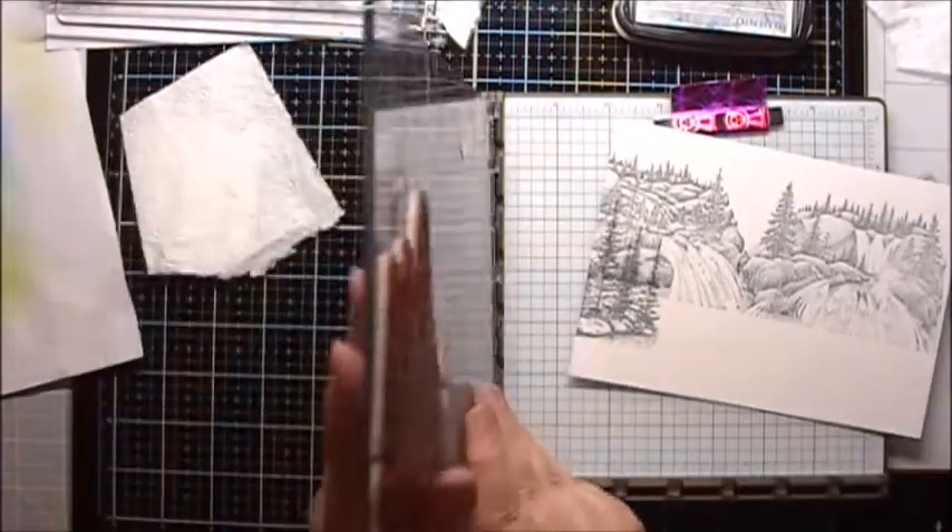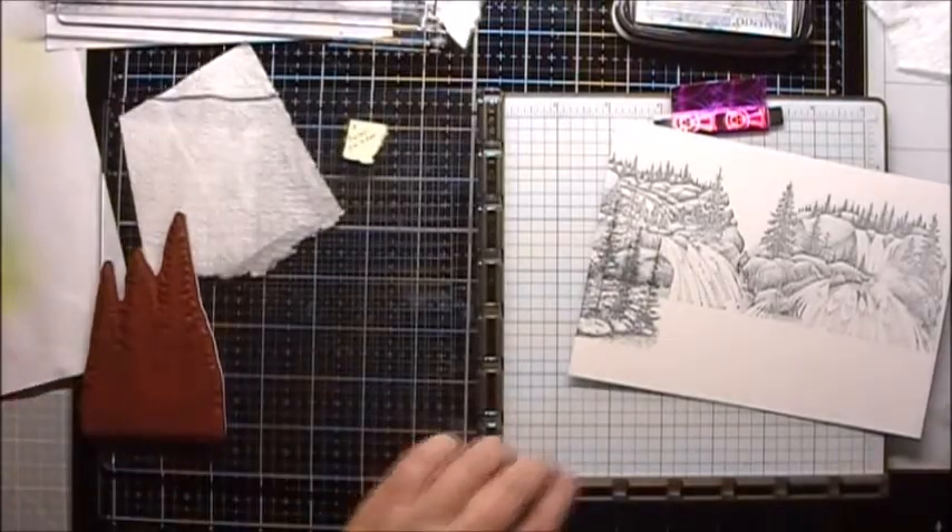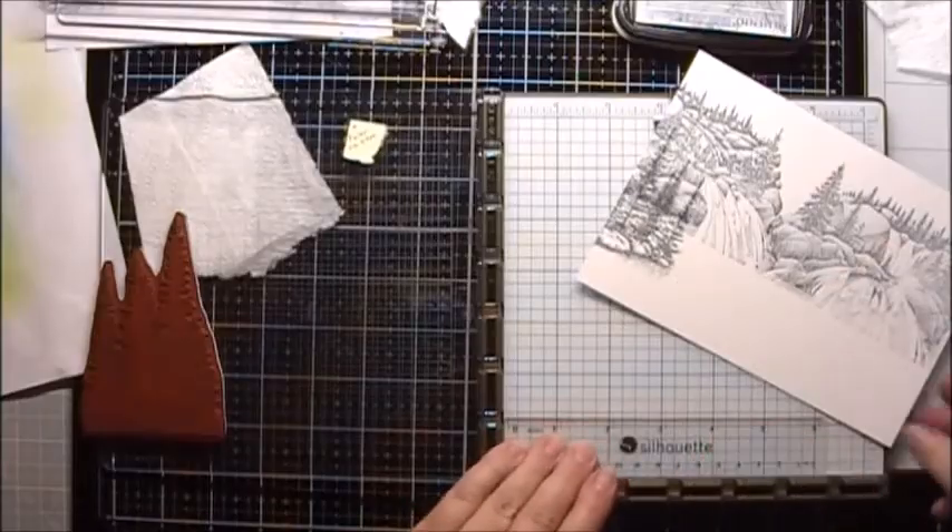Next I'm going to stamp the trees that are on the right-hand side. This time I'm just going to put my ruler along the bottom.